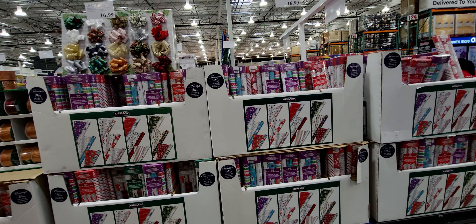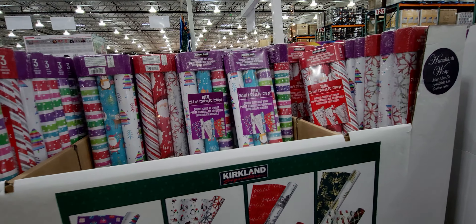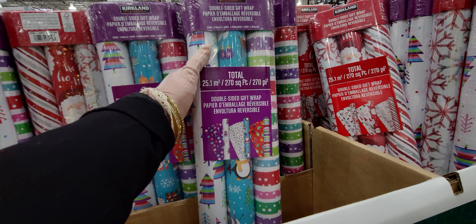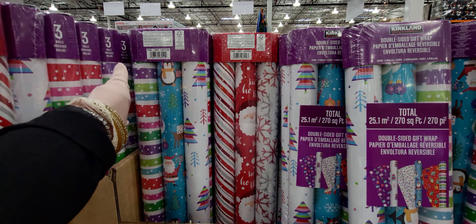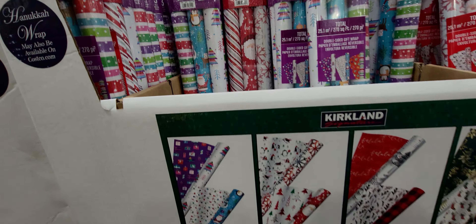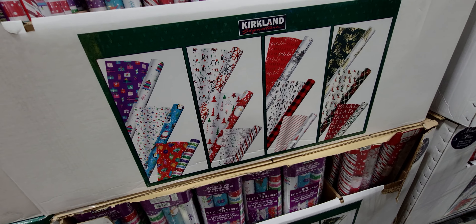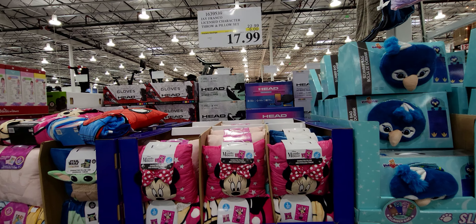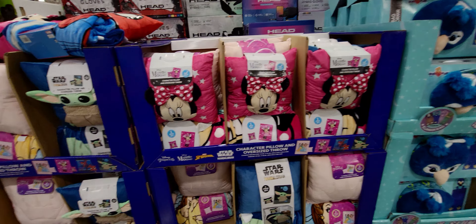Here's the gift wrapping section — three rolls for $16.99, and they're heavy and reversible with different patterns. I like the one with lights on the inside design a lot. They also have licensed character throw and pillow sets for $17.99 — really cute!